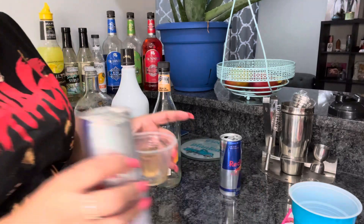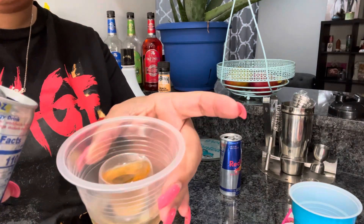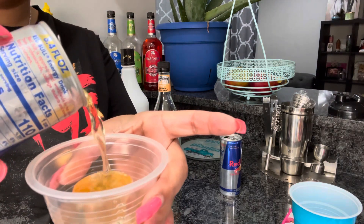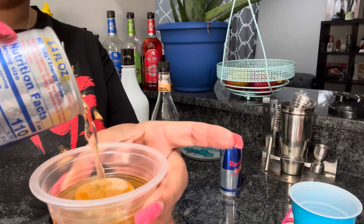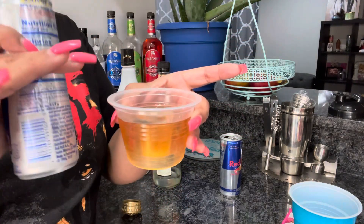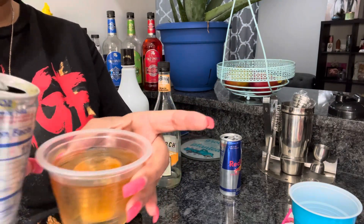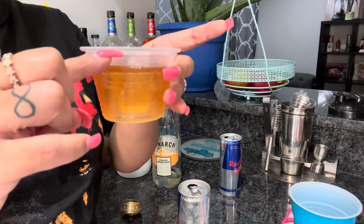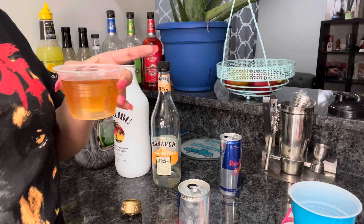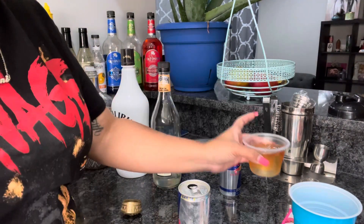Now here's the trick — what I've learned is to thoroughly mix your drink, you want to pour the Red Bull directly in the center of the shot. Look, it evenly disperses your liquor throughout the whole drink. You fill the Red Bull up just until it's a little bit above your shot glass. Instead of filling it all the way to the top, I just fill it up enough so it can cover the shot. That's the first way to do it.